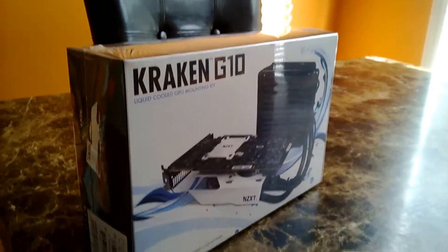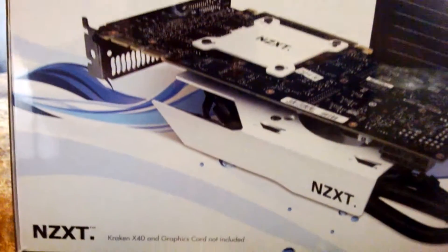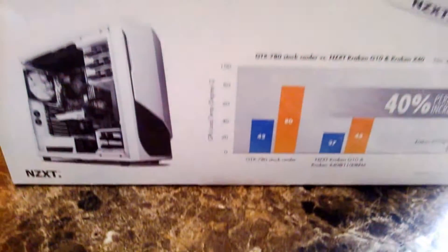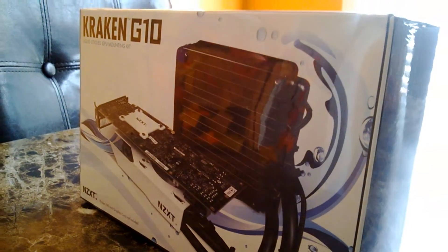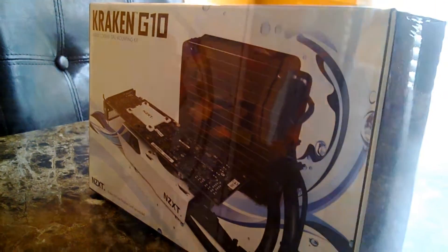Welcome guys, this is Connor Gillis Ham here with an unboxing of the Kraken G10 liquid cooling mount. This is made by NZXT. NZXT makes great products — they have a line of liquid coolers that will keep your system cool and silent. NZXT is a good company, you should check them out. But back to this unboxing.